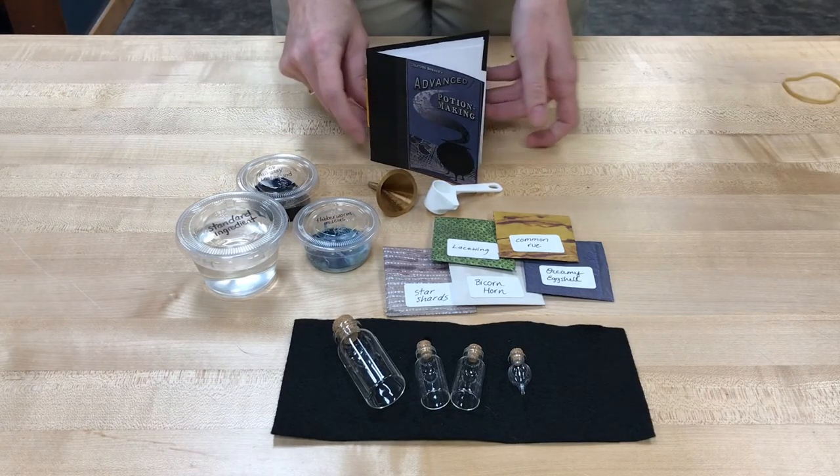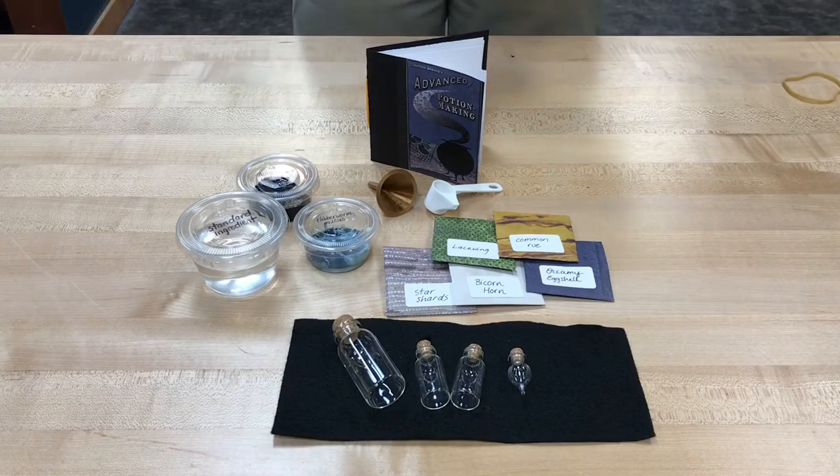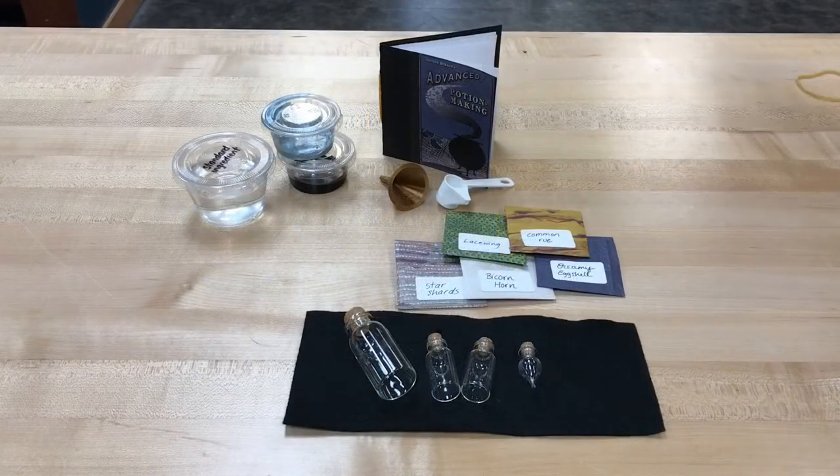Felix Felicis gets the rounded bottle, and then there are blank pages for you to add your own recipes that you want to experiment with afterwards. You can follow those as closely or as loosely as you want — it's totally up to you.